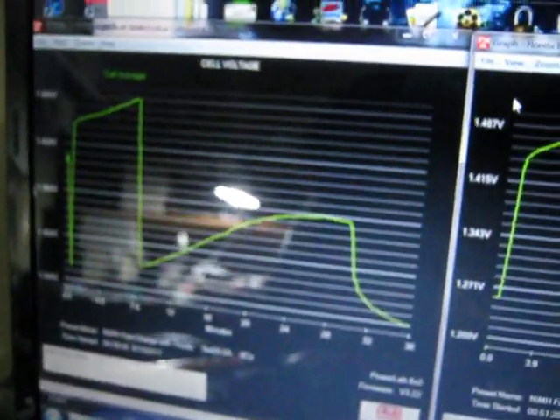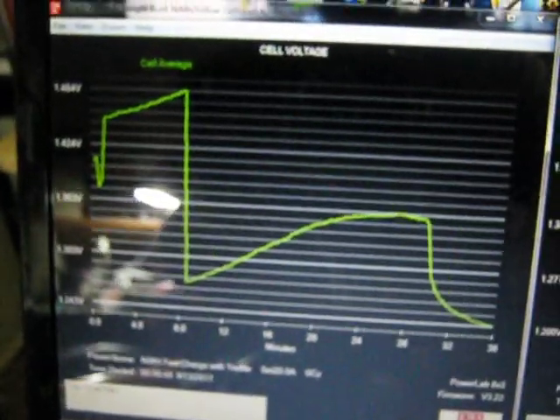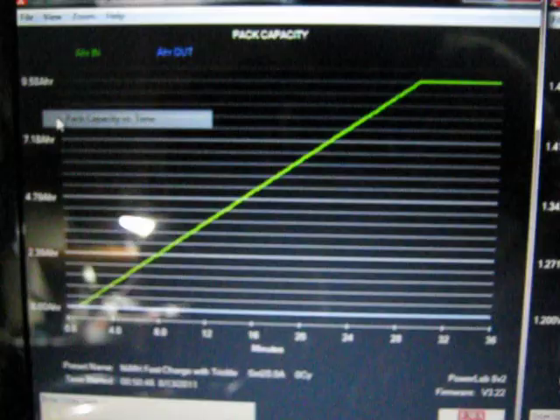This is a very nice system — you can plug the chargers in via USB into the computer, and it comes with free software to view your charging graphs. That's pack current, 20 Amps; capacity, 9.58. I believe we saw that already.